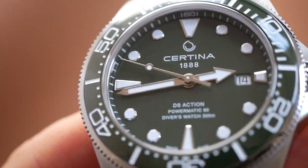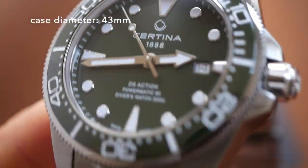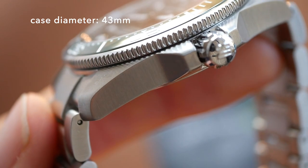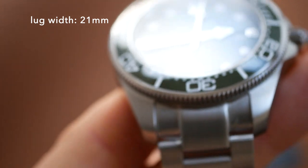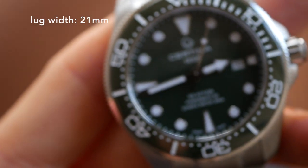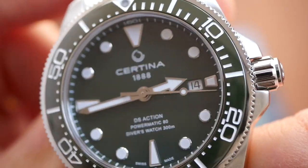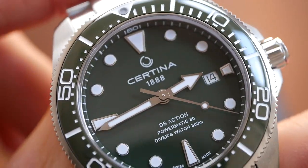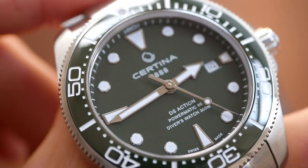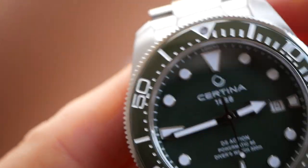The specs on this watch: the case size is quite large at 43mm, the thickness is 13.10mm, the lug width is 21mm, and the lug-to-lug is 51mm. It really does have a nice sharp sapphire crystal that's AR coated to reveal that beautiful glossy forest green dial, which goes very well with the forest green ceramic bezel.